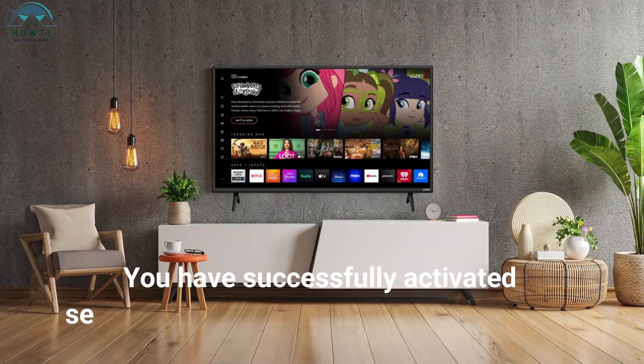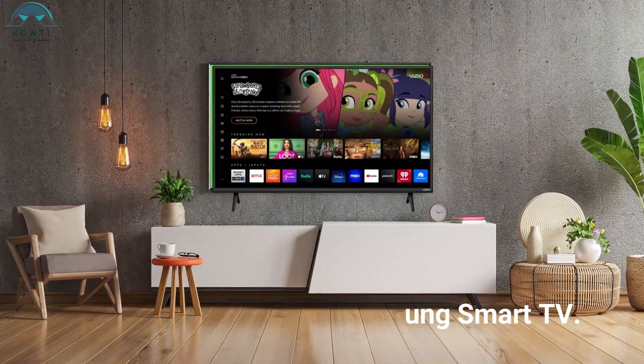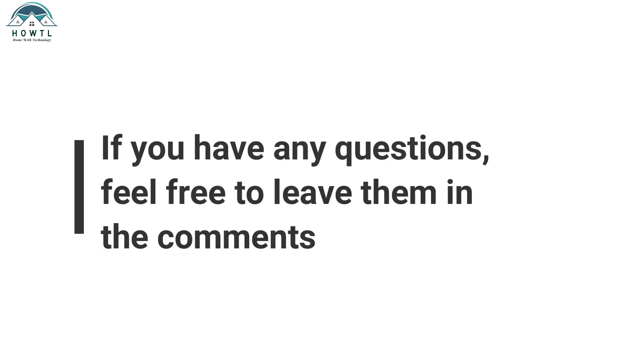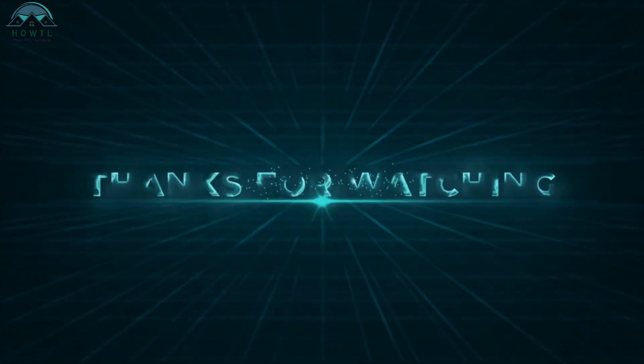That's it. You have successfully activated service mode on your Samsung Smart TV. We hope this tutorial was helpful. If you have any questions, feel free to leave them in the comments below. Don't forget to like and subscribe to our channel for more useful videos like this. Thank you for watching.